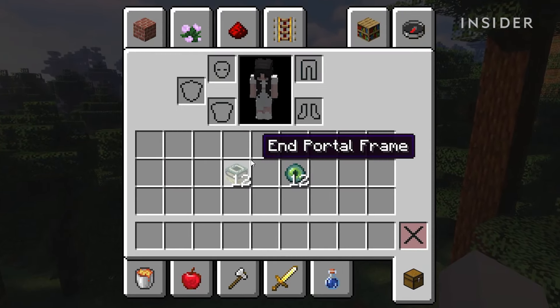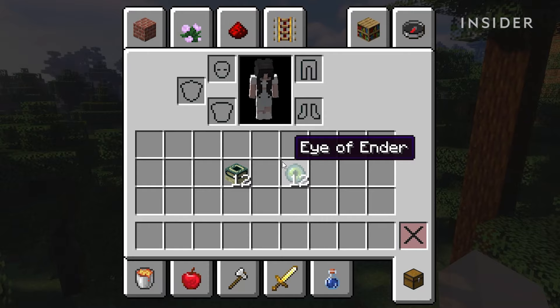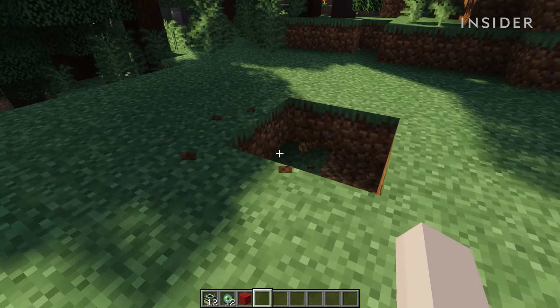To begin, you will need 12 end portal frames and 12 eyes of ender. Next, you will need a 3x3 area to place the portal around.